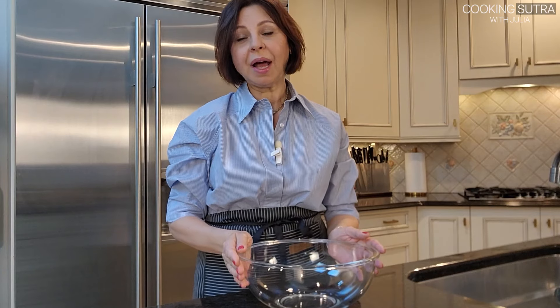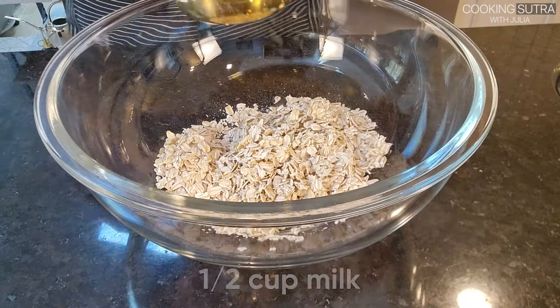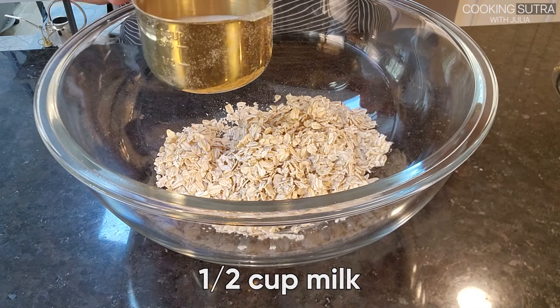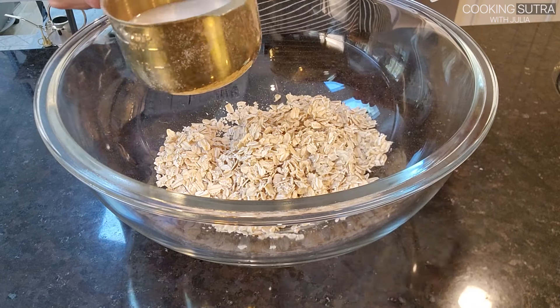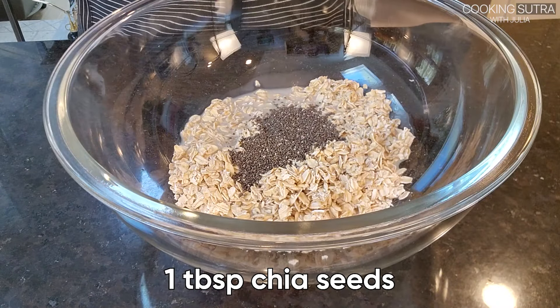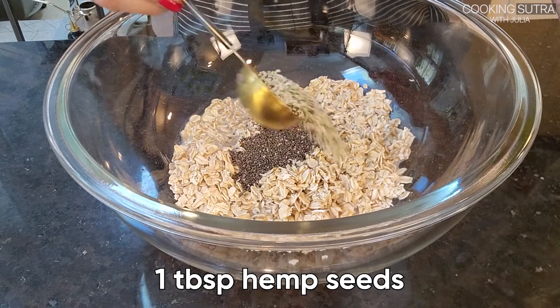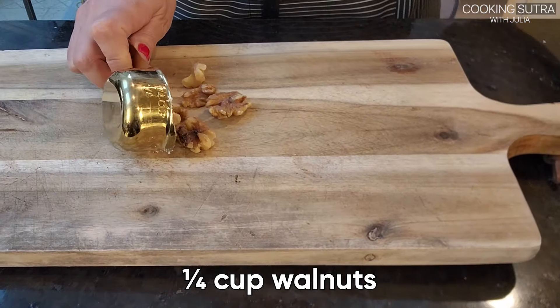For this recipe I'm using one cup of oats — I'm using rolled oats. Half a cup of milk; you can use any milk of your choice, I'm using macadamia milk. One tablespoon of chia seeds, one tablespoon of hemp seeds, and a quarter of a cup of walnuts.